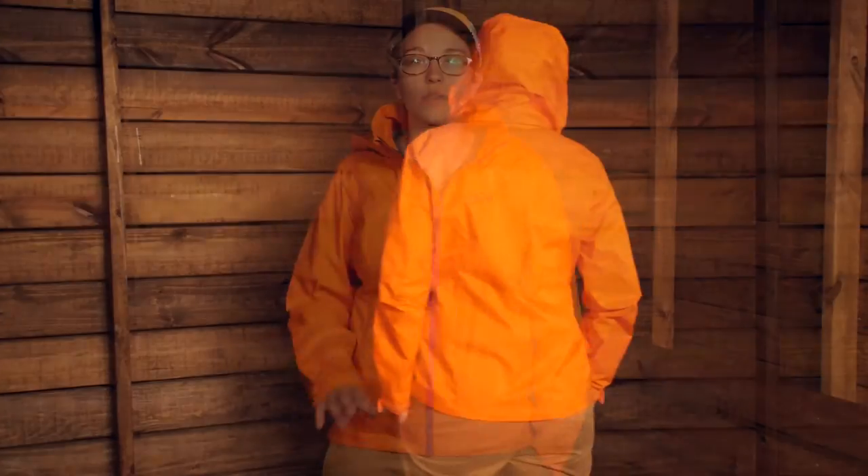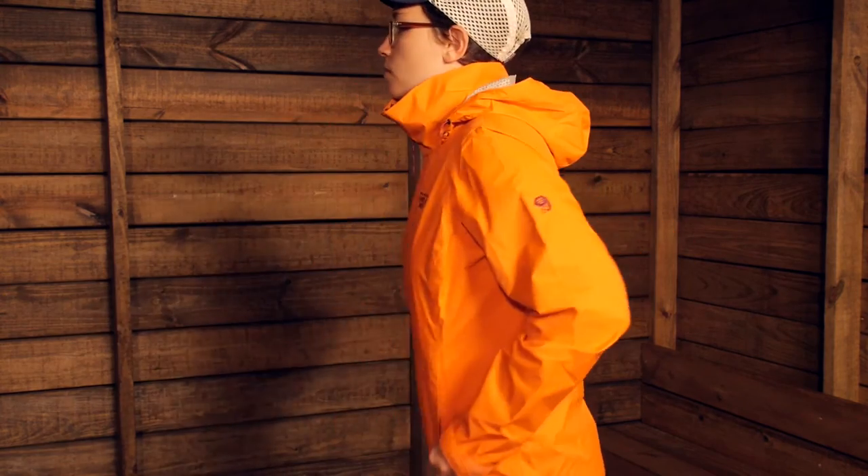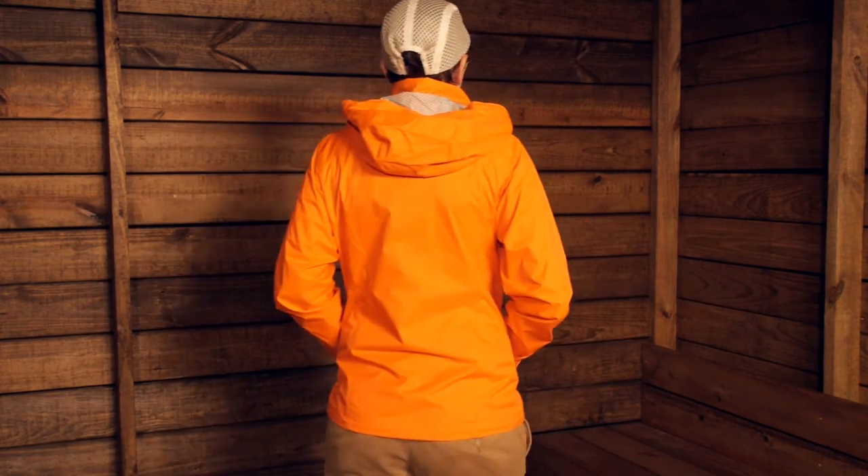The fit of this jacket is spot on to what I would expect from Mountain Hardware. I am wearing a small right now and I have a little bit of room — I just have a lightweight T-shirt on underneath and I could put some more layers in there. In the coldest temperatures if you need to layer up underneath, you could certainly do that and have enough room to move. I have got room in my arms and in my shoulders, so as you are moving, hiking, backpacking, or even climbing with it, it is definitely going to work well.